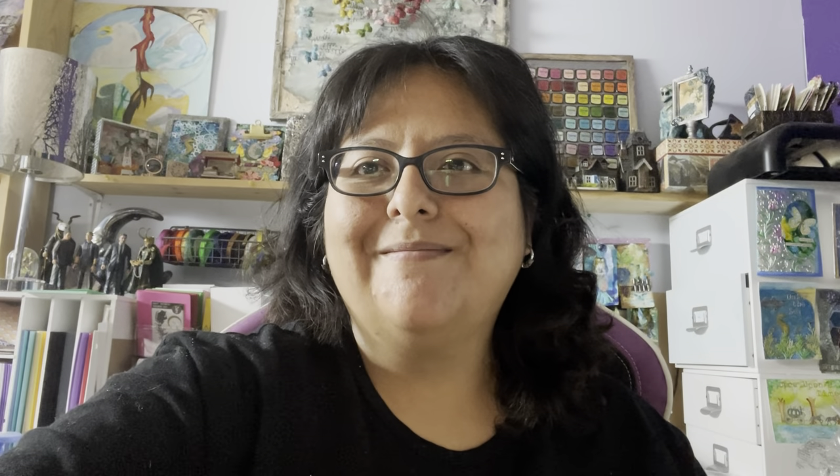With the release of the Tim Holtz Sizzix Chapter 3 dies, the specimen die set was perfect for our Back to School theme. If you'd like to see exactly which materials I'm going to be using for this project, go ahead and pause here. Let's head over to the Crafty Corner.